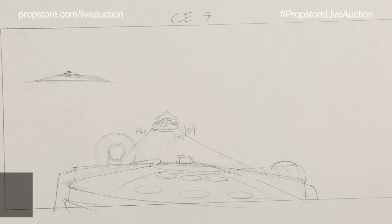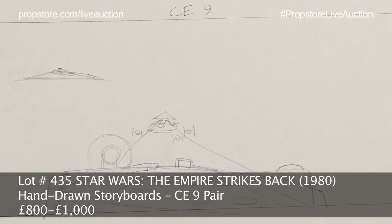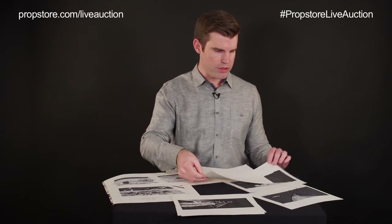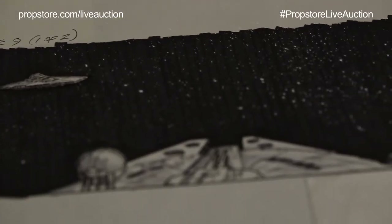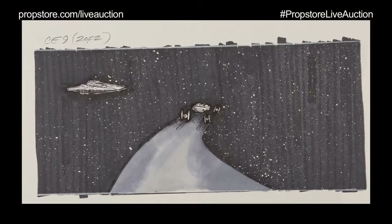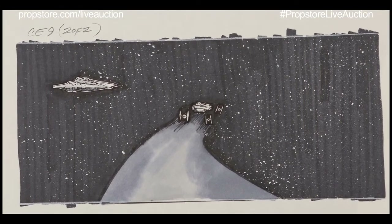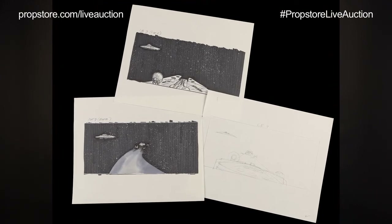Here's another lot where again you're getting the original Joe Johnston pencil line drawing for shot CE-9, and then we have the ink and marker drawing — CE-9 1 of 2 and CE-9 2 of 2. You can see it's basically the Falcon evading TIE fighters with the Super Star Destroyer in the background. These are some of the key artwork pieces we have coming up in this sale.